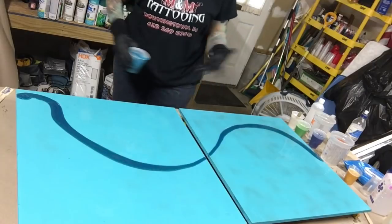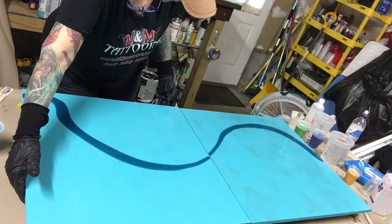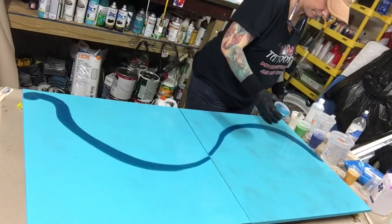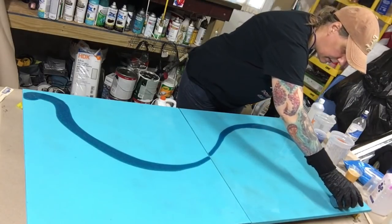I do this every time I do a double painting — I don't know why. I sit there and tell myself I should have put them closer together. This time I'm actually going to move them closer. I'm not sure what direction I want to go with this yet.